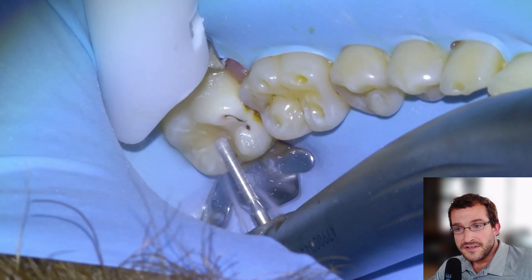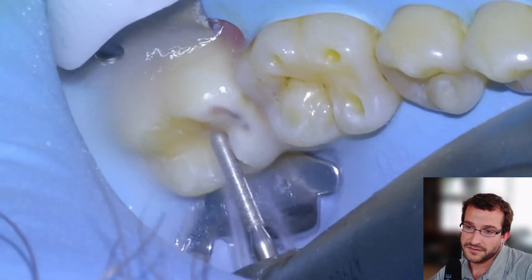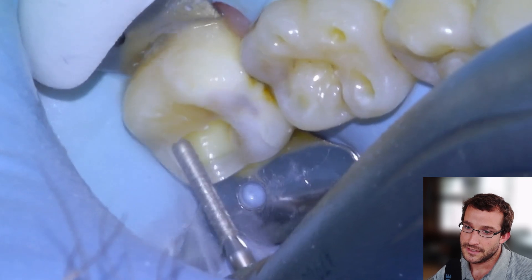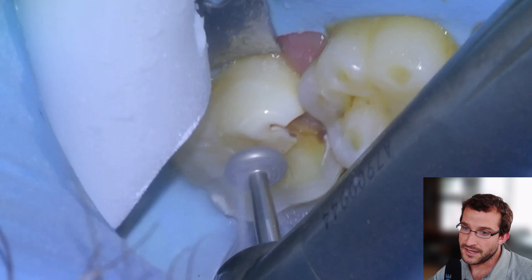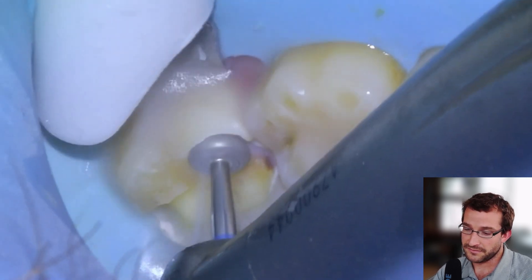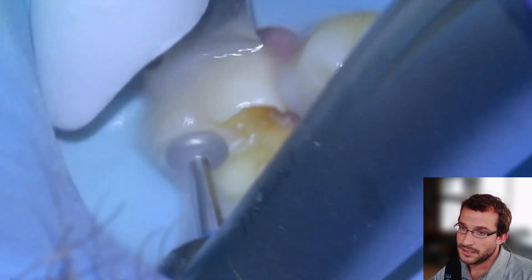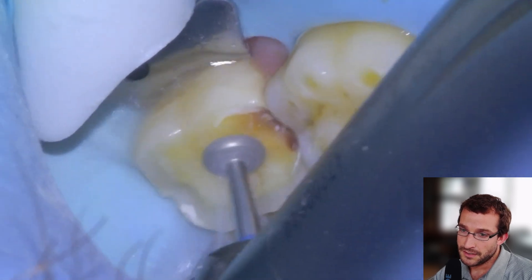We'll get started with the case here — 3-7, big cavity on the mesial, you can see there. Froze with Articaine 1-in-200, long buccal and a nerve block. We're just going to take a millimeter and a half off the occlusal surface with a KS1 from the lingual side, and then a large wheel from the buccal side. Trying to do a little bit of anatomical prep here, then we can get a little bit closer to the pulp chamber, which makes instrumentation a little bit easier.